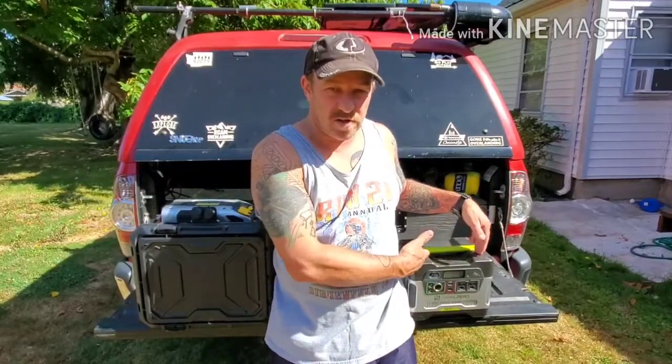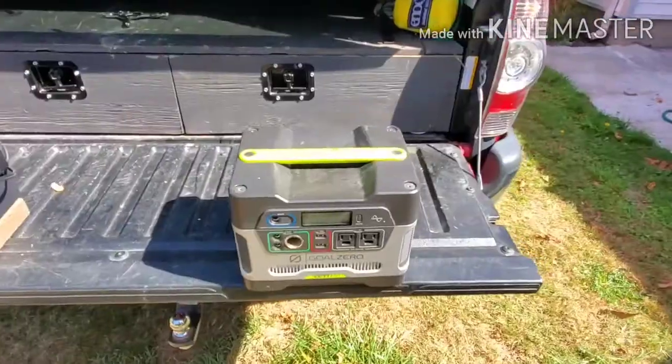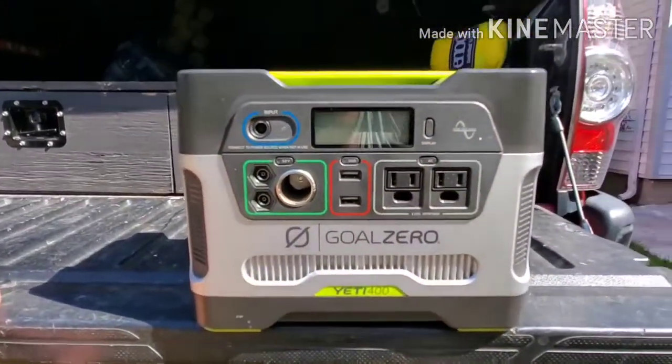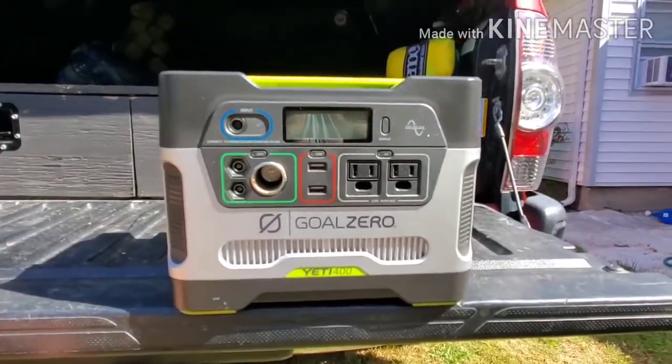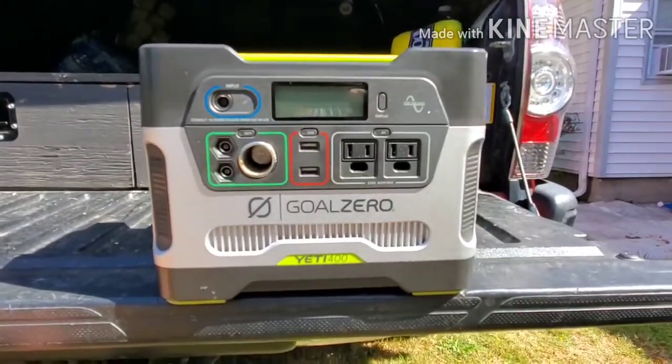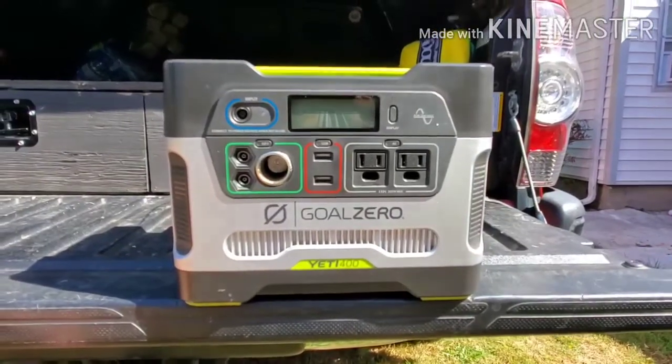Hi everyone, I'm Overlander Benny. Welcome to the channel. Today I'm going to show you my do-it-yourself solar generator versus my Yeti 400. This was $400, this was $200. I'm going to explain the differences and how I did it, so let's get started. This is my Goal Zero Yeti 400, and if anybody has done any research on solar generators or knows much about them, you usually pay about a dollar per watt.